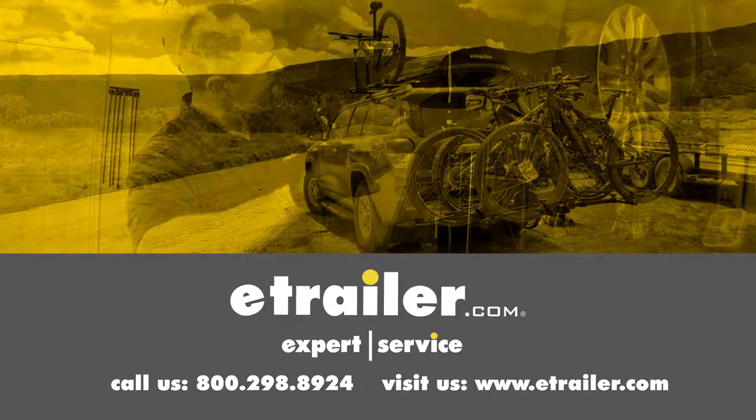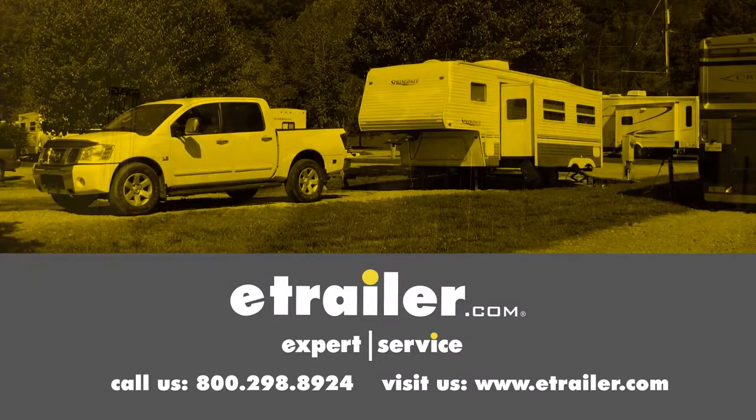Click the link below to shop, learn more, or visit us at eTrailer.com. We'll see you in the next video.